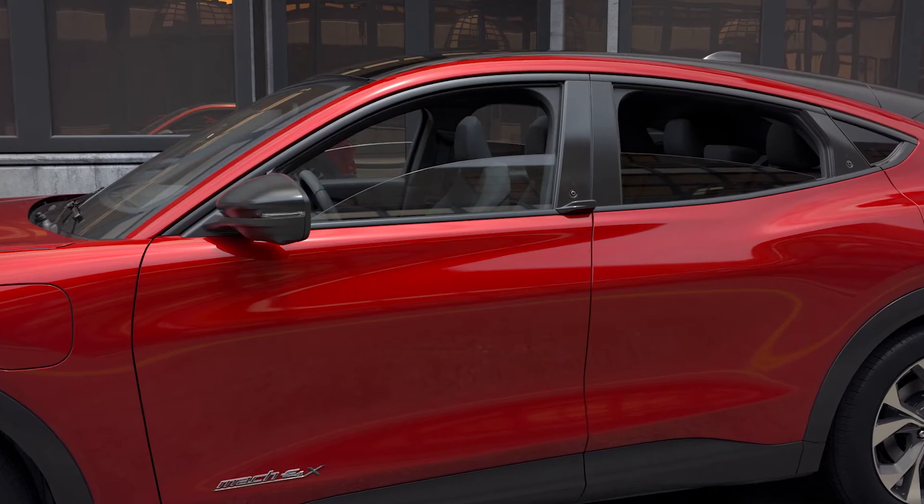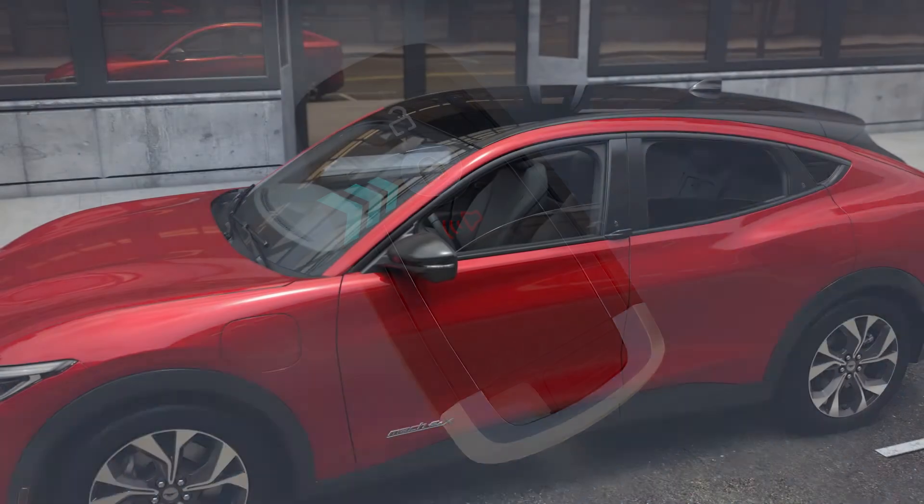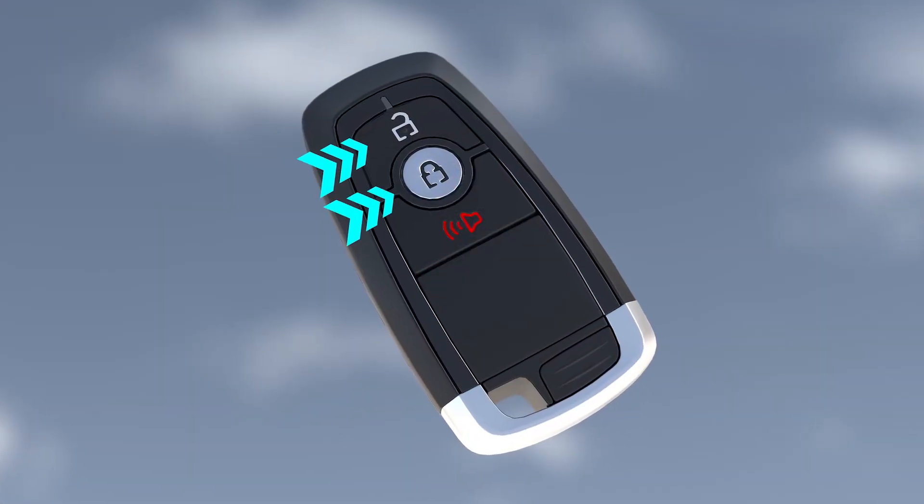To close all of the windows and the moonroof, press and hold the lock button for at least three seconds. To stop them from closing, just press the lock or unlock button again.